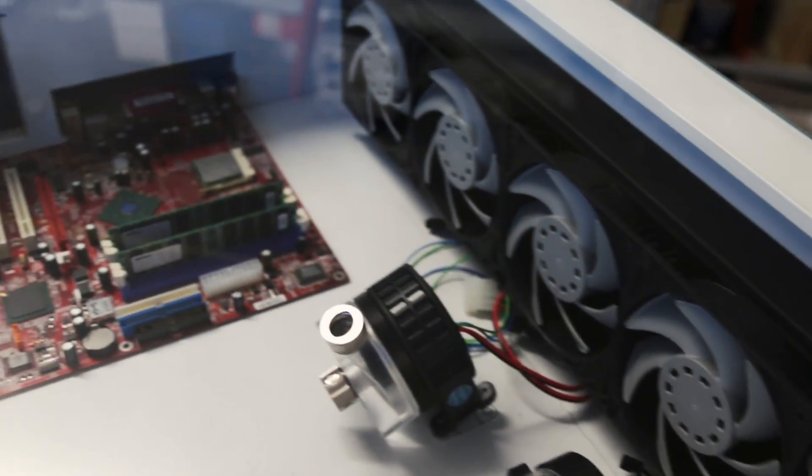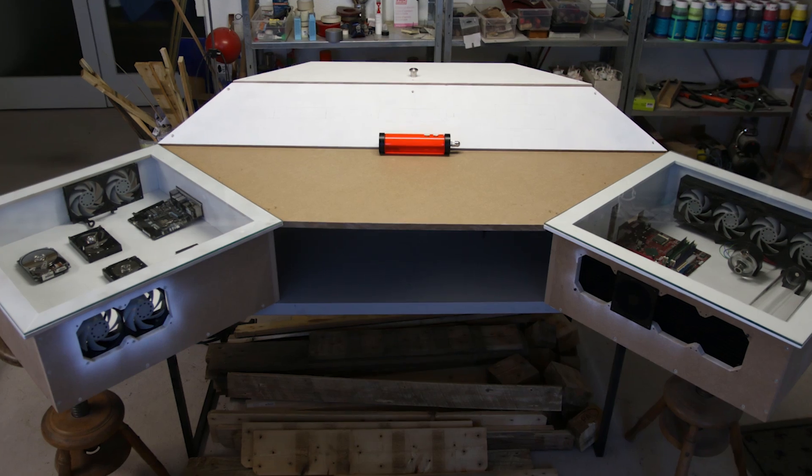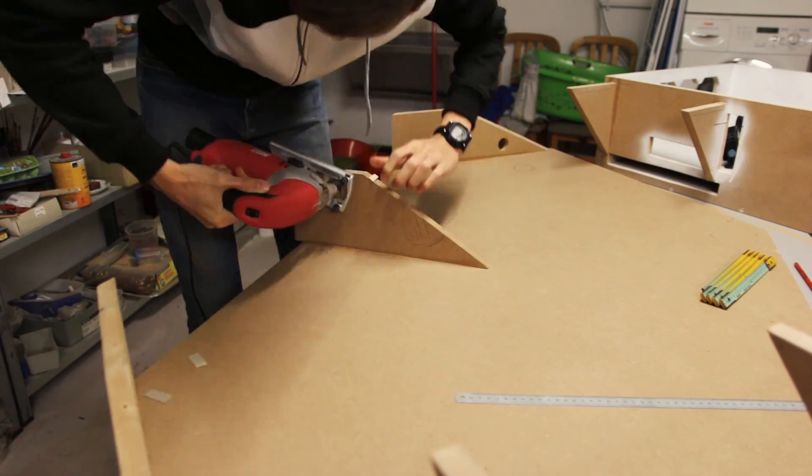Now let's get started with the actual building process. If you haven't watched the last parts you can check them out up here — just pause this video, watch the other parts and then come back here, it's gonna make a whole lot more sense. I'm gonna take off right where we left last time. We had everything nicely assembled as a test fit, but now we're gonna take it back apart again to make the holes and paint the thing.